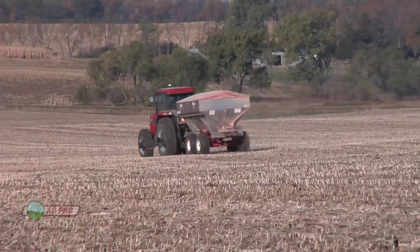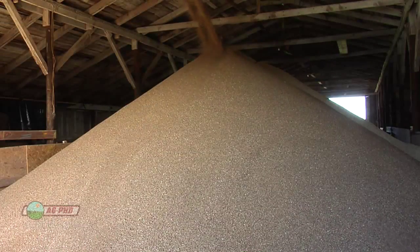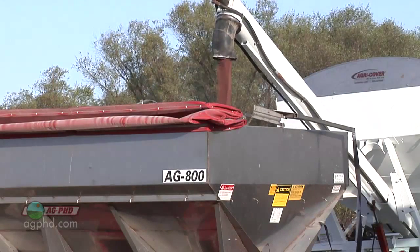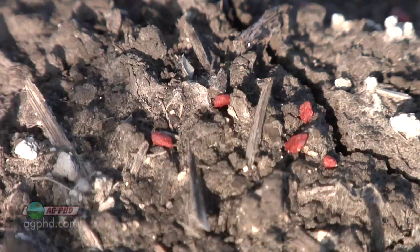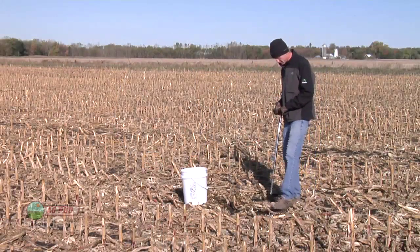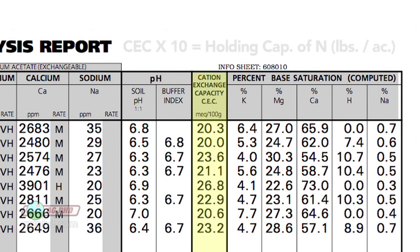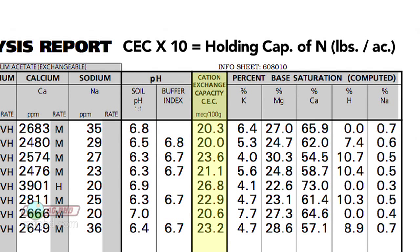One big concern for non-farmers is that farmers may be over-applying fertilizer, and fertilizer — which is just plant food — has gotten a negative connotation. But trust me, farmers are not over-using fertilizer, because fertilizer costs a lot of money. The goal for a farmer is to stay in business, to make money, and he's not going to waste money on excess fertilizer. What a farmer can do to know how much fertilizer his soil can hold at any one time is a test called cation exchange capacity. If you take cation exchange capacity and multiply that number times 10, it tells a farmer roughly how much nitrogen his soil can hold at any one time.